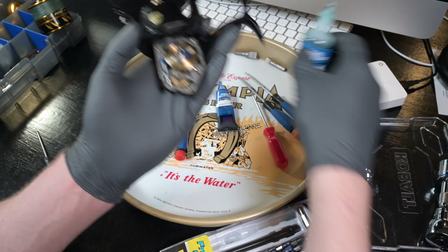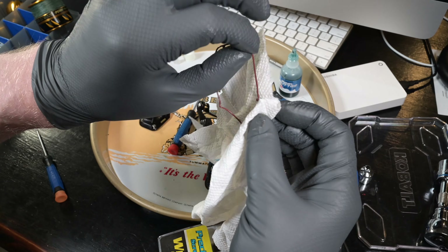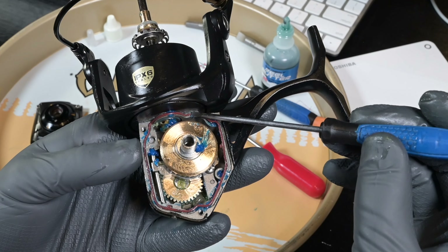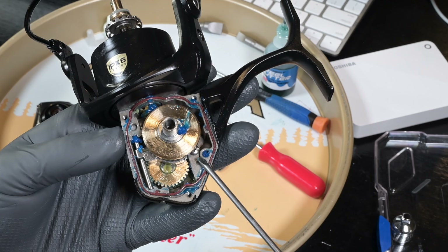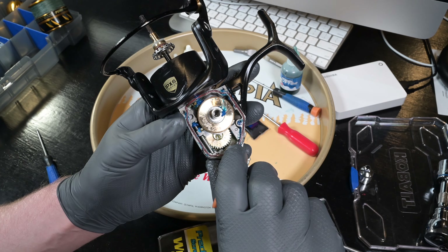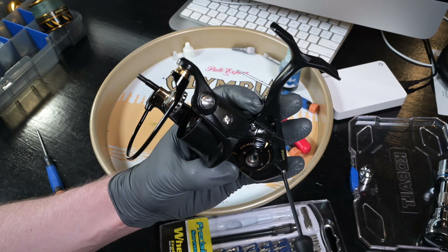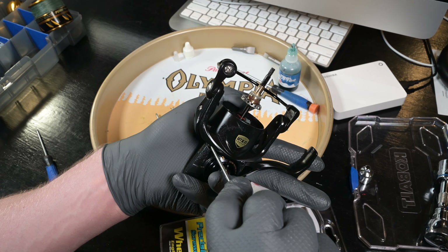Now we put the body seal back in — throw a bunch of grease in the channel, which locks in that seal like a temporary glue. There's a little seal key so make sure you have the right orientation; it locks in on the right. Press it around until everything is nice and flush and smooth — that's what the grease does for you. Once the seal is in place, throw on the side body cover and tighten the fasteners. Don't over-tighten — nice and firm.